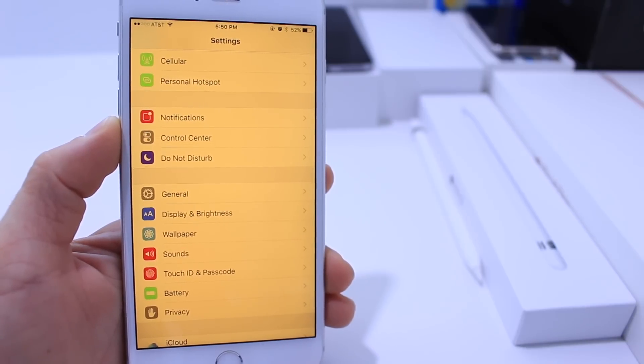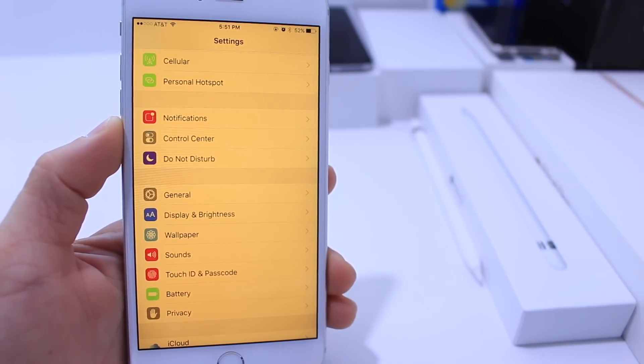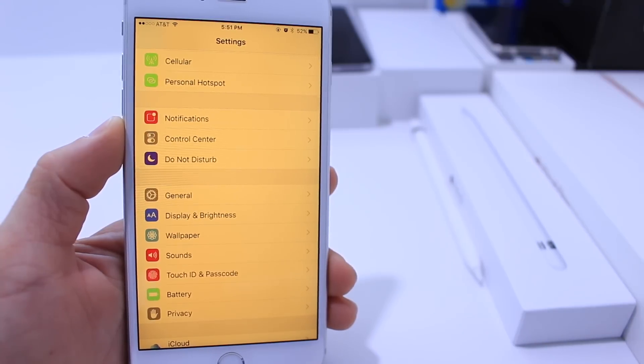So why would you need to use low power mode and night shift together? If it's night time and you need the night shift feature and you're running low on battery, then this trick may work for you, and it is using Siri.